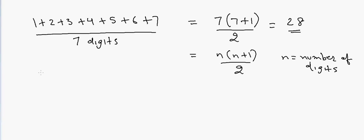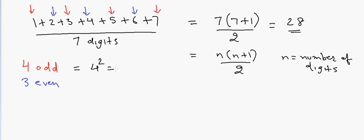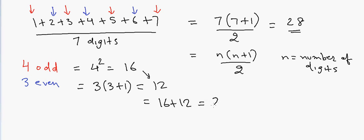Using the earlier approach on 1 through 7: we have four odd numbers, so 4² = 16, and three even numbers, so 3 × (3+1) = 12. Adding these together: 16 plus 12 equals 28 — the same answer.